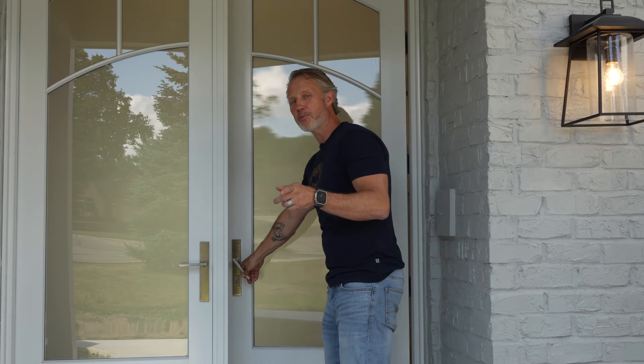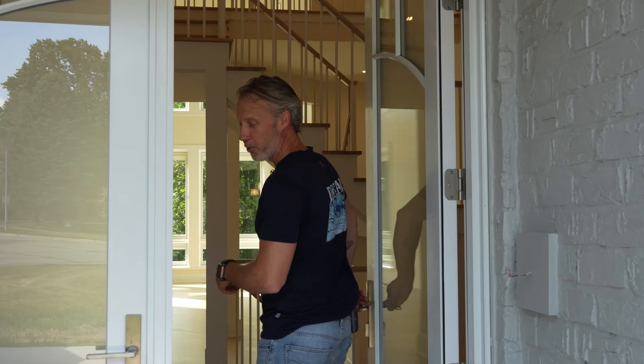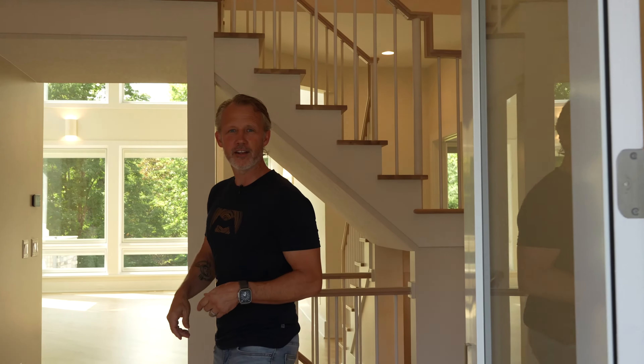This home was actually in a home show in the 1990s when it was new, but ever since then there's been a variety of remodeling projects by different owners throughout the years that really left it in disrepair. We took everything out and started from scratch.